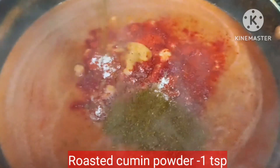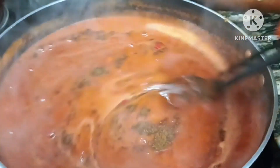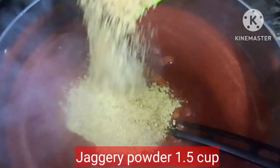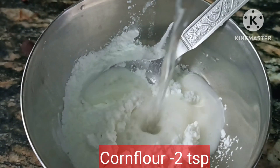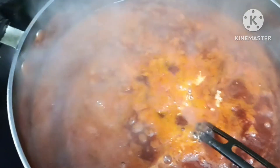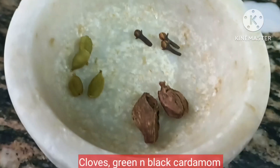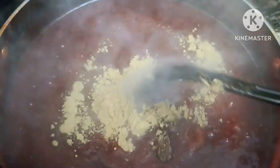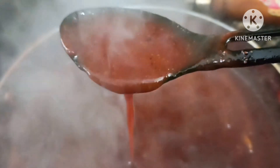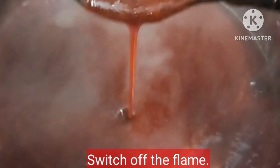We will add red chili powder, roasted cumin powder, and mix it well. We will use jaggery powder and add a little water. We will also add brown chili powder and dry ginger powder — it is a very good flavor. Mix it well.